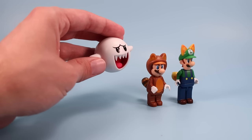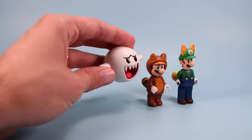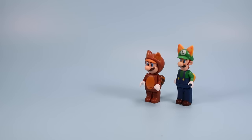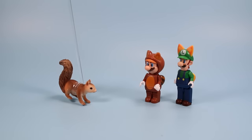Did you hear a something, Mario? No, no I didn't. Let's stand here and listen a little more. Luigi, a barking squirrel! Us squirrel tails have got to stick together. Hey, I'm a raccoon to ya.